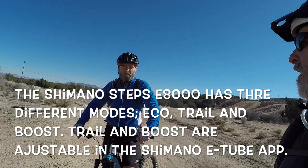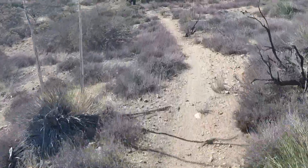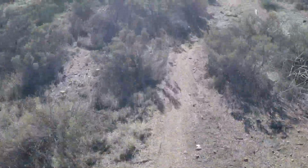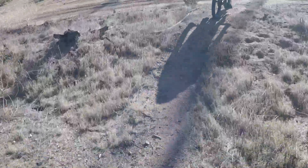We're in eco mode and it seems to be carrying us pretty well. I'm sure we're going to be kicking it into trail pretty soon. I would never be able to keep up with Wes on any of these trails before, and now I can at least see him, which is a good thing. Right, Wes? Yeah. The equalizer.